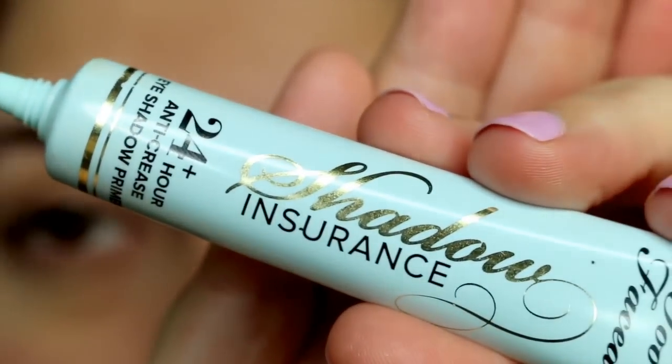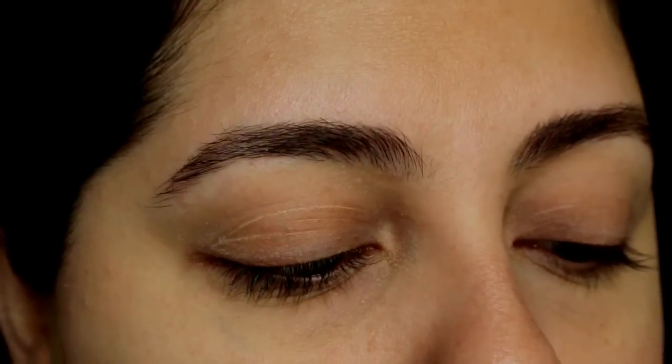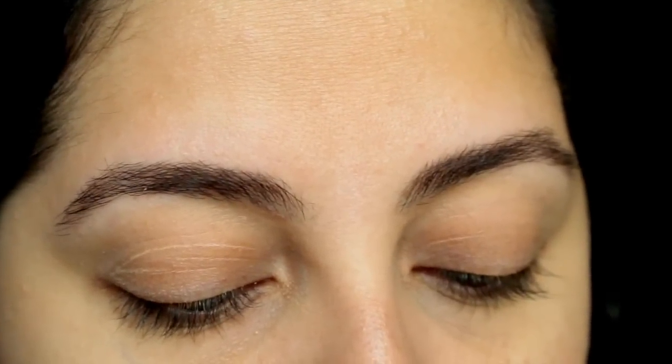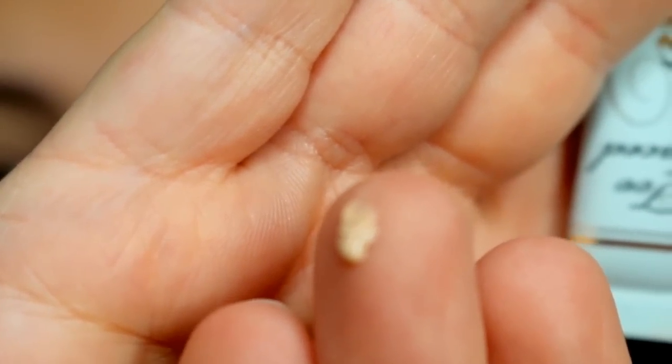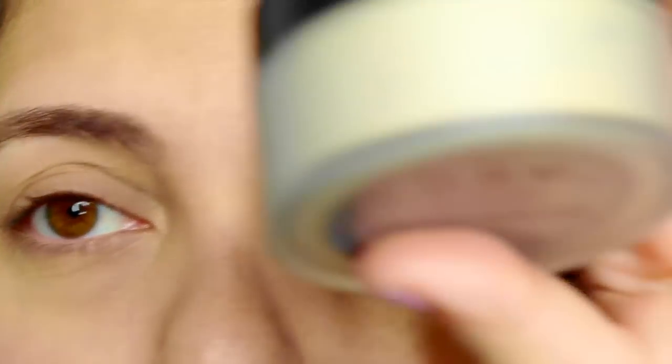I love to use the Too Faced Shadow Insurance — it says it's a 24-hour anti-crease and it really is, it works really well. I put about a pea-sized amount, about this much.